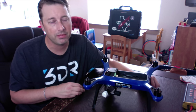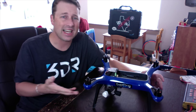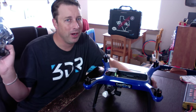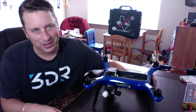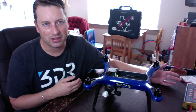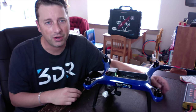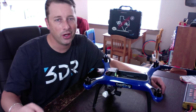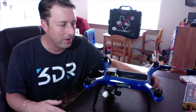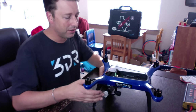I went and contacted 3DR — they asked for a video, I sent them a quick video of the sound, and they sent me a motor pod. This is not the motor pod they sent me though; they sent it to the wrong address. My Solo was originally ordered at my old residence, so they had my old shipping address. I was able to scrounge up a motor pod, and I still have my regular replacement coming, so I'm out of pocket on this one.